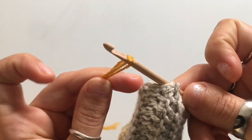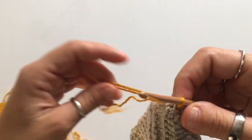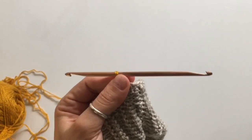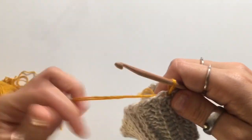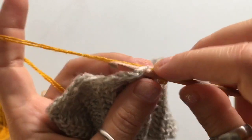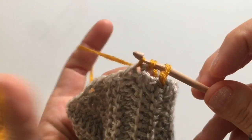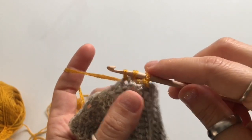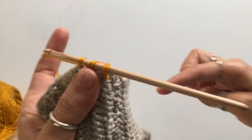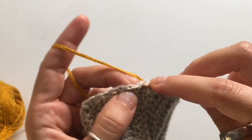Make a loop with your working yarn, leave a nice long tail end, and pull that loop through the brim. Begin to cast on the same way you did for the foundation row of the brim. Because you don't have a very long hook, cast on anywhere between 20 to 25 stitches and then work a return pass. Insert your hook into the stitch, yarn over, pull up a loop — that's one. Continue until you have about 20 to 25 loops, counting as you go because you need to cast on a total of 105 loops.